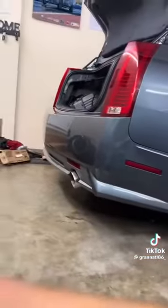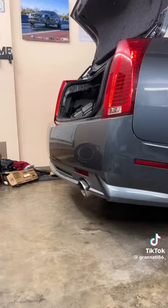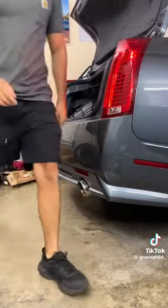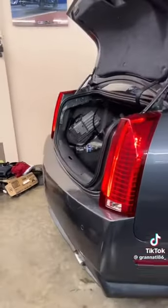Let's go ahead and see if we can get this thing to fire up. I'd say that's a success.